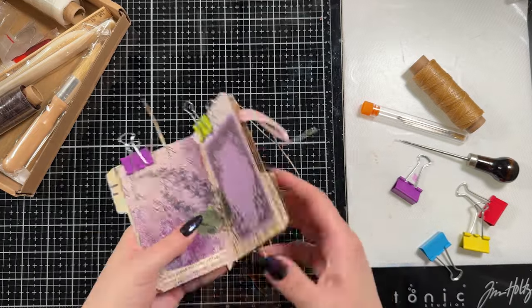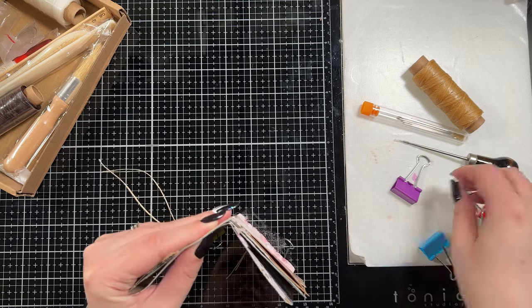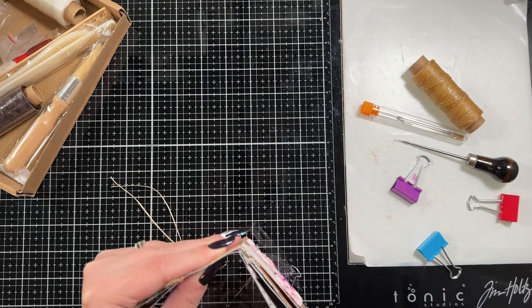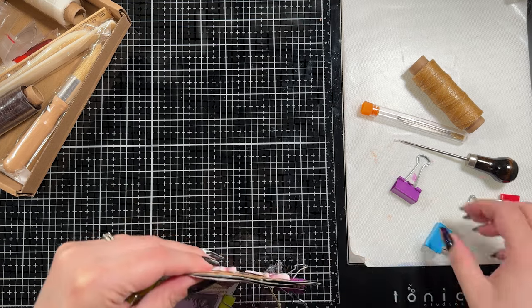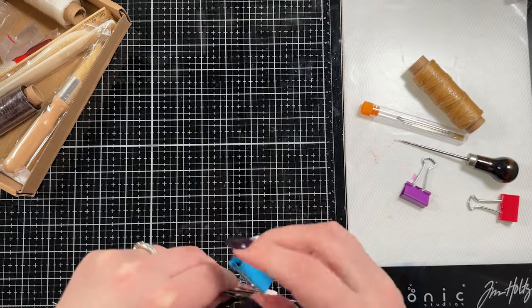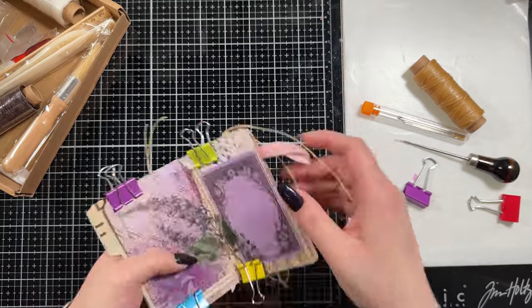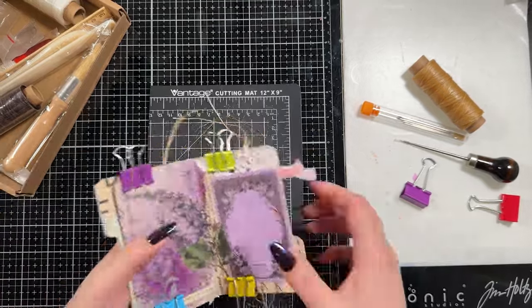Off to the left side of the screen there's a little book binding kit — I bought it on Amazon and it's linked down below if you want to check it out. I used a bunch of products from that. You can see the awl sitting there, which is the tool I'm going to use to poke the holes so I can stitch it. That little vial-looking thing is full of needles, and that is some waxed thread sitting above the needles.